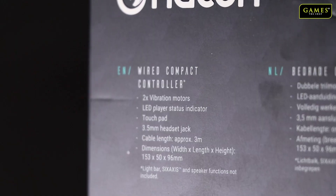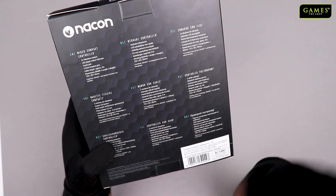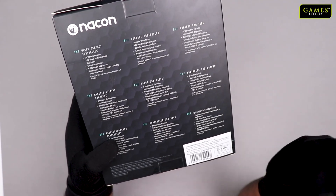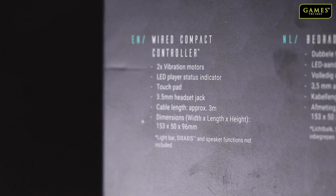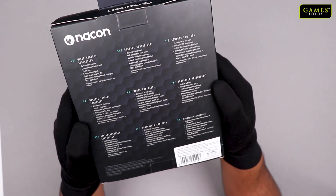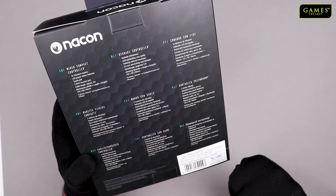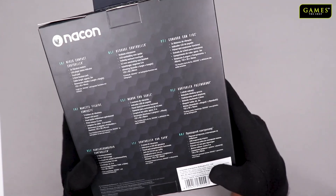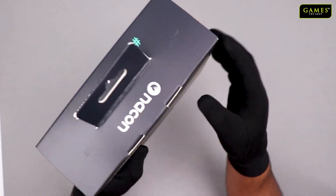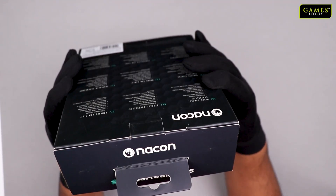I'm going to read out the features mentioned in English. It has 2x vibration motors, an LED player status indicator. Just like a normal PS4 controller, a touchpad is there as well. It supports a 3.5mm headset jack. The dimensions are similar in size to a PS4 controller. However, the light bar, 6-axis, and speaker functions are not included — that is a slight disadvantage compared to the official PS4 controller.